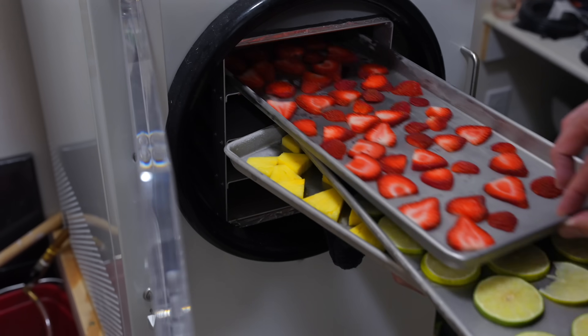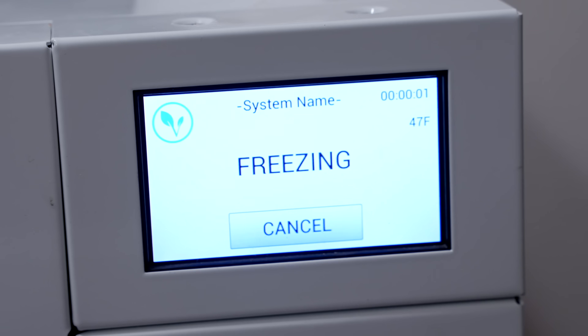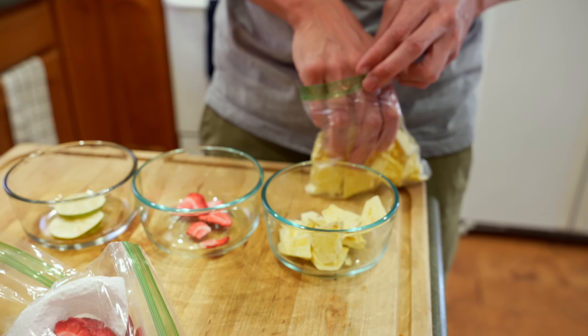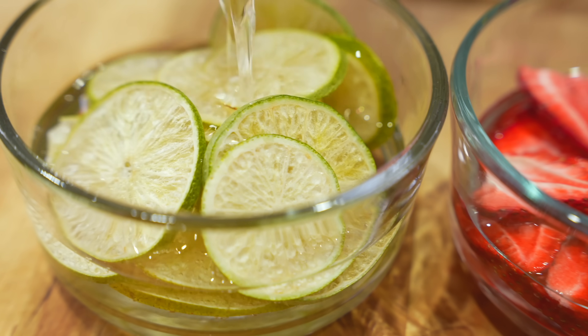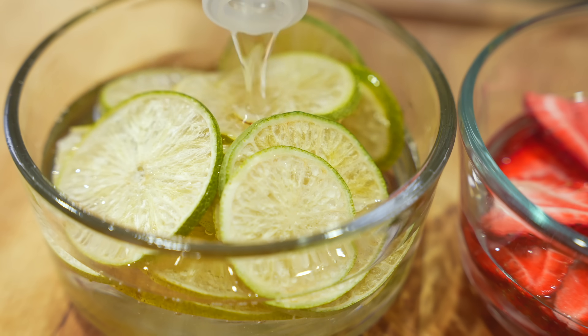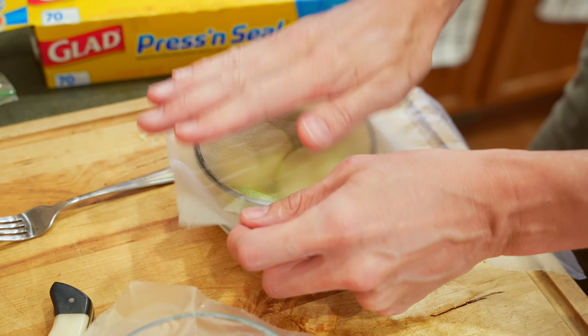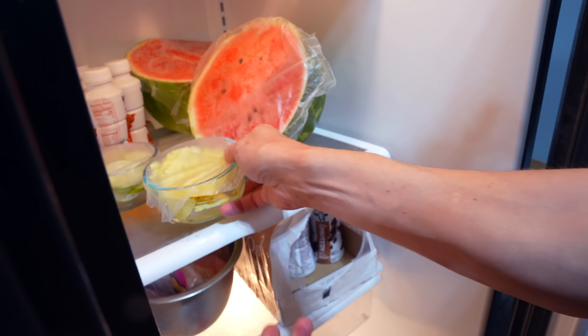Two hours later. Freeze drying will remove all of the water from our fruit while helping it retain its structure. The idea is that it will make it easier to extract the flavor in our next step. One hour later. To extract the flavor, I'm soaking all of my freeze dried fruits in vodka. This is not something new — soaking food in vodka has been used to make flavor extracts for ages; it's very common for homemade vanilla extract. The vodka is a decently high alcohol content with very little of its own flavor, so it works really well to pull out all of the best parts of the fruit for our cotton candy.